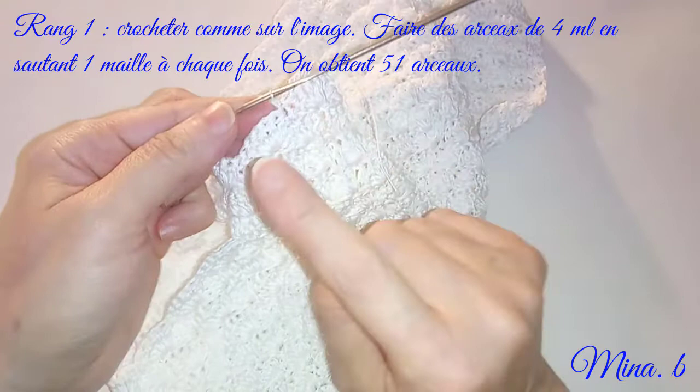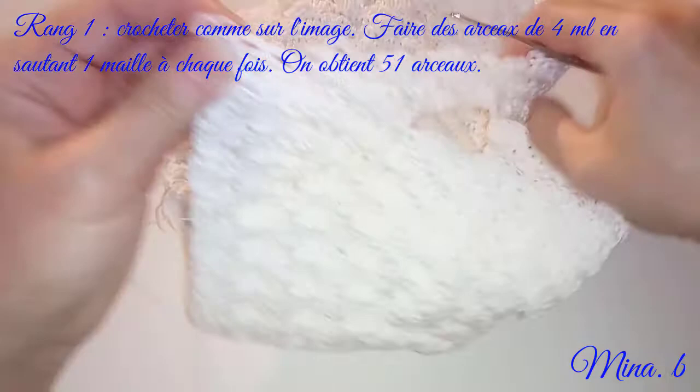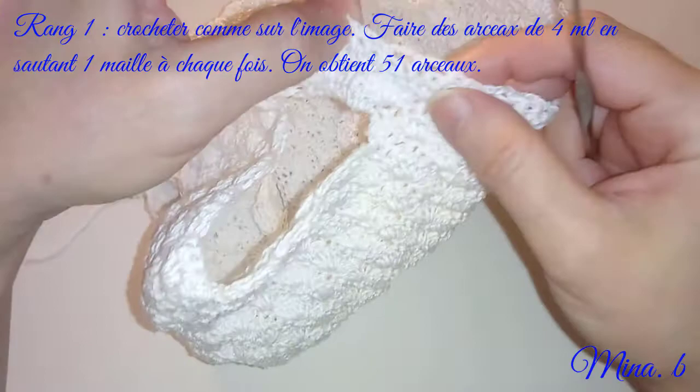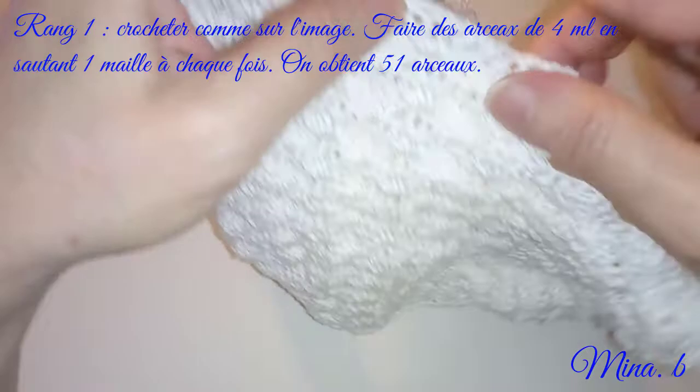J'ai fini donc le rang d'arceau de 4 mailles en l'air. Nous allons compter le nombre obtenu : 2, 4, 6, 8, 10, 12, 14, 16, 18, 20, 22, 24, 26, 28, 30, 32, 34, 36, 38, 40, 42. Arrivé là, je vais faire 4 mailles en l'air et je vais piquer dans le premier arceau pour faire une maille serrée.